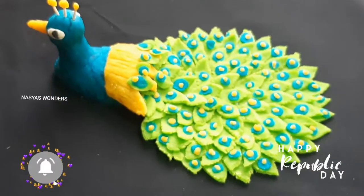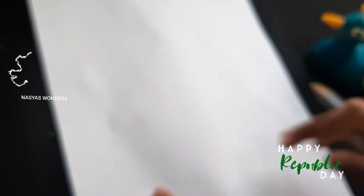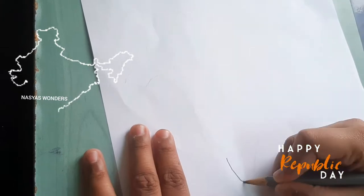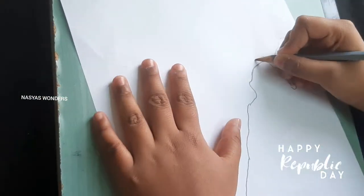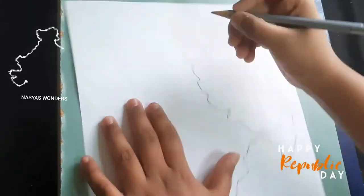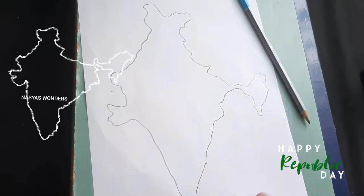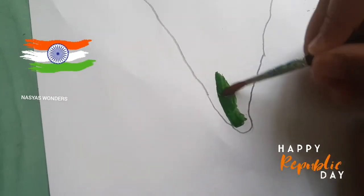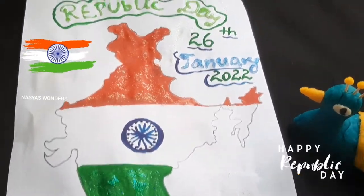Play-Doh Peacock is ready! Now I am going to draw the map of India! This is India! And the National Flag is here! Success!